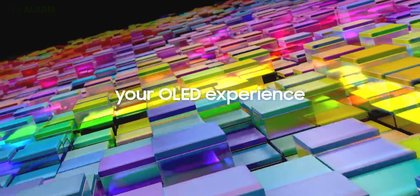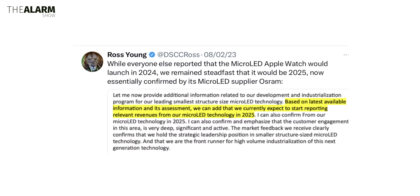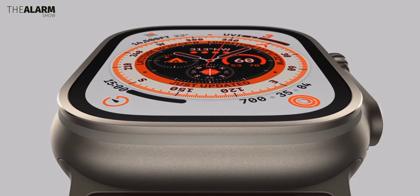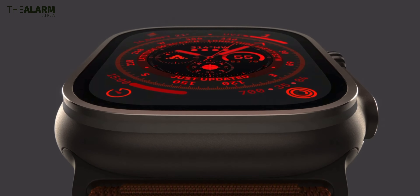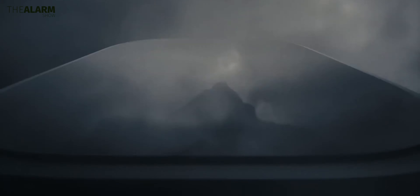The Apple Watch Ultra in 2025 or 2026 will see a micro LED panel, approximately 2.13 inches in size. This will be a big step forward in terms of display technology, though it is also a very complicated and costly display as of now.